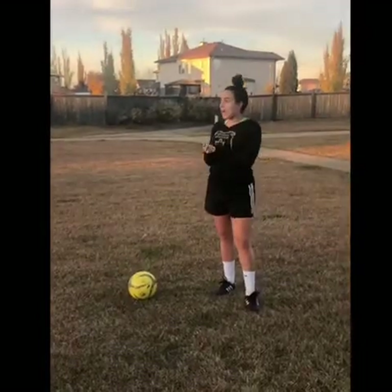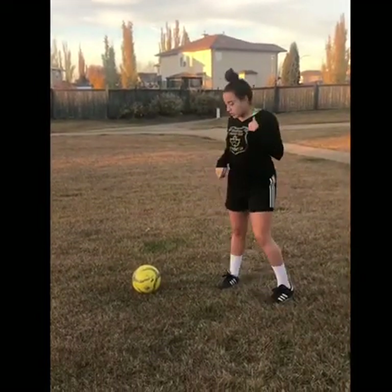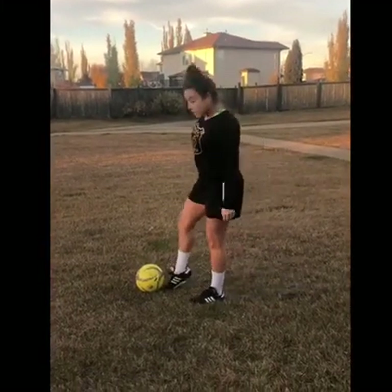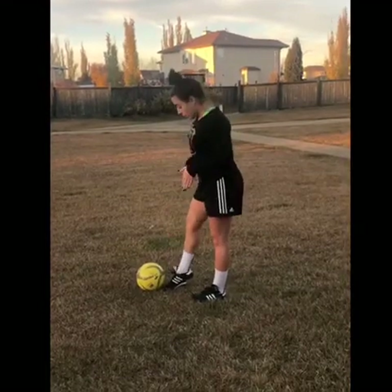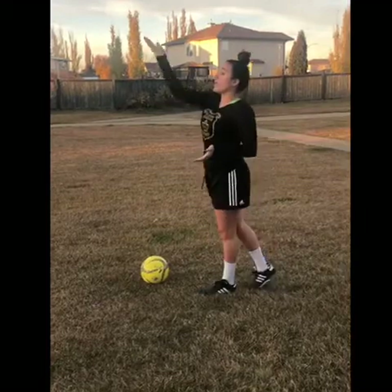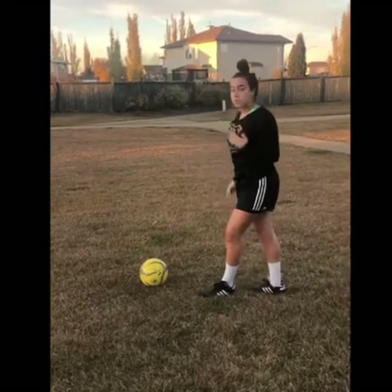For our second pass, we're going to have a chip in the air. What we want to do — the different things we want to do here — is we want to hit with the top of our foot. Like this, we want to get underneath the ball and we need to lean back so the ball can go into the air to our partners. So I'll demonstrate.